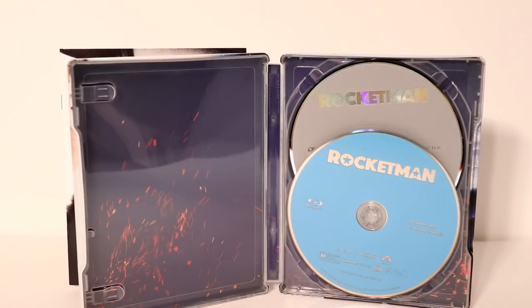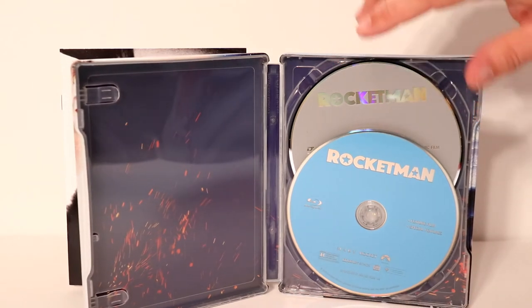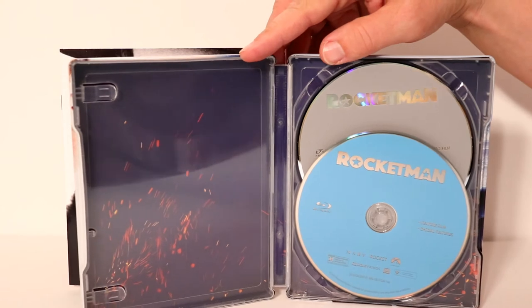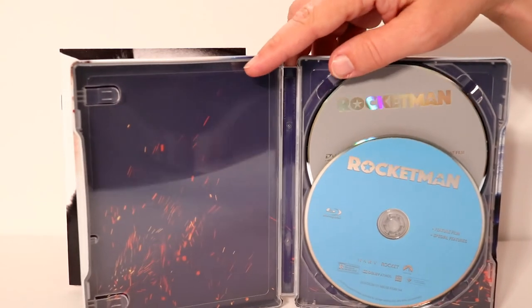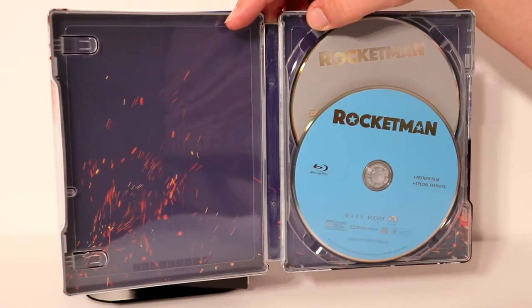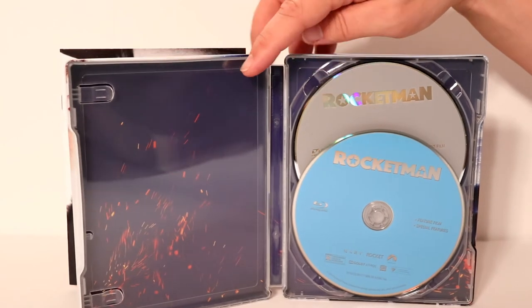Okay, I've got it opened up. As you can see, it just has a plain Blu-ray disc and a plain DVD, with the same artwork that was released on the inside of the Best Buy exclusive steelbook. It's just some fire sparks or something — I'm not really sure what that is, but that's what the inside looks like.